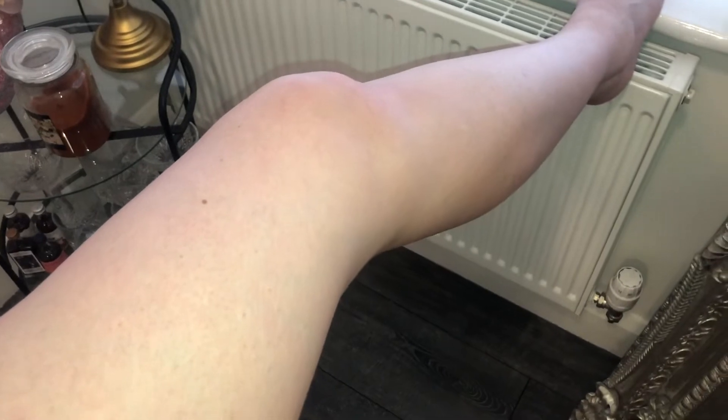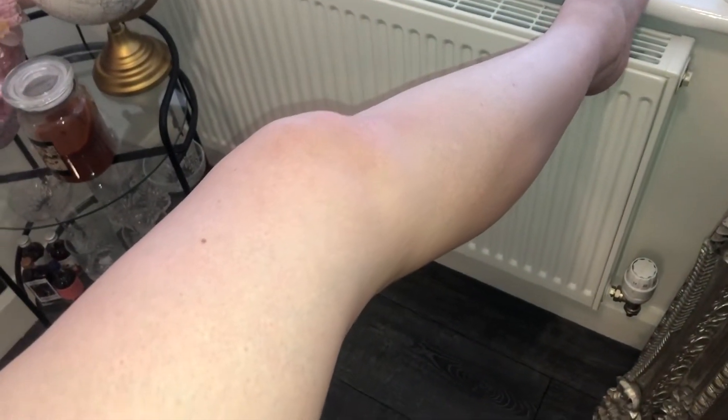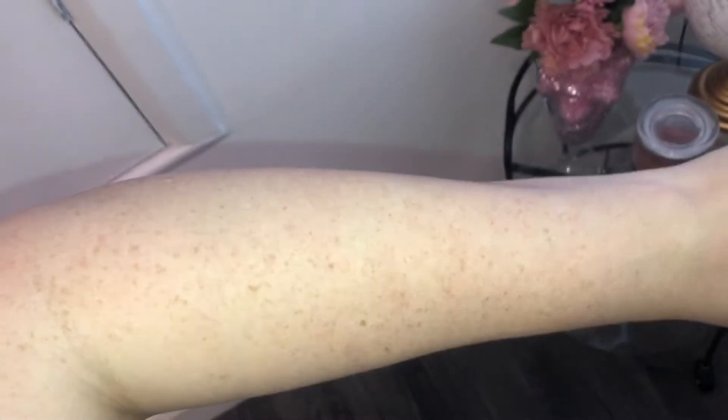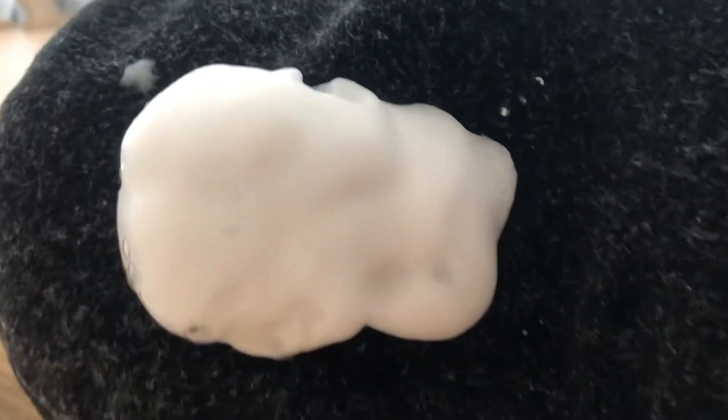Let me just show you my legs before I put the tan on. As you can see, I am rather pale on my leg area — a bit like Edward Cullen, me and Edward have a little bit of a bond. They were pasty. Now I shaved my legs two days prior to applying tan. And this is my arm as well — this is slightly darker than my leg just because I catch the sun a little bit more in my arms because they are out more.